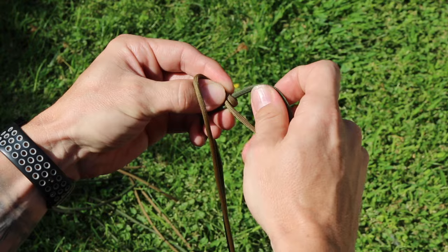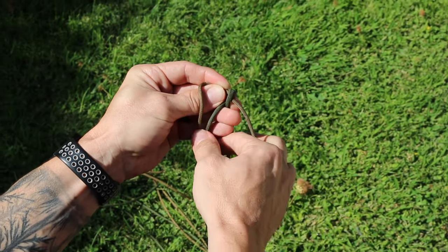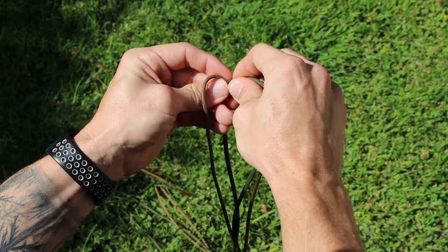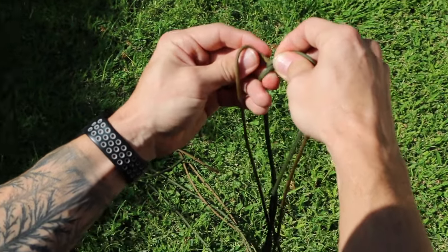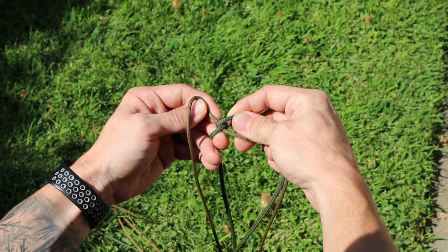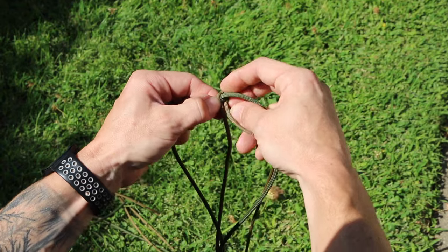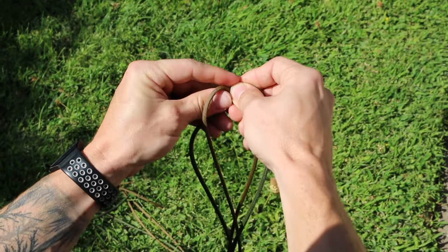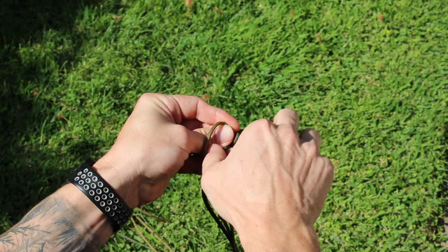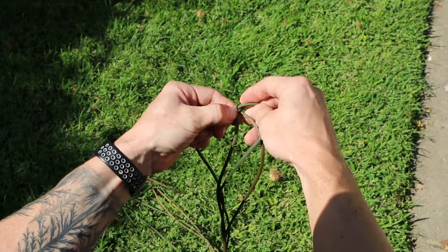Then you just alternate — go back to the green. This green is on top, it's going to come straight down, and the green on the bottom is going to come straight up. Pull it kind of tight — the tighter you can get it, the better your lanyard is going to look. Your drops and stuff will stay in there wherever you put them. So now go back to the brown and crisscross that. Come straight down, go straight up. It's a real easy lanyard that anybody can make and it won't take long once you get the pattern down.